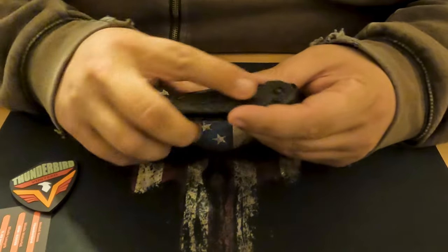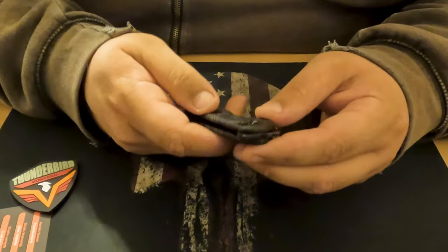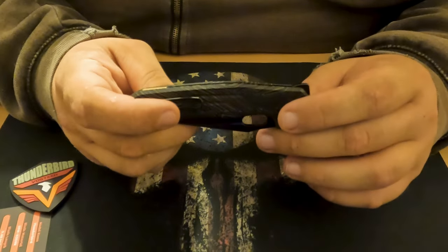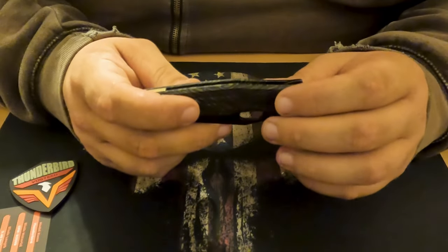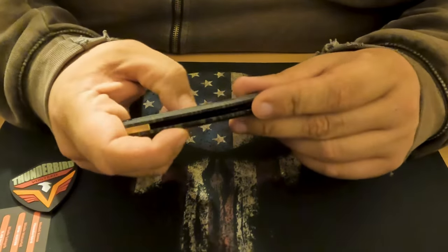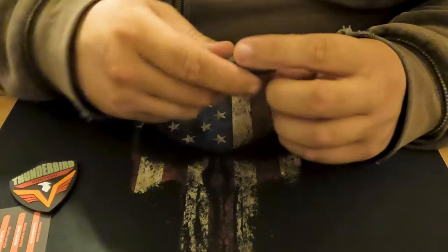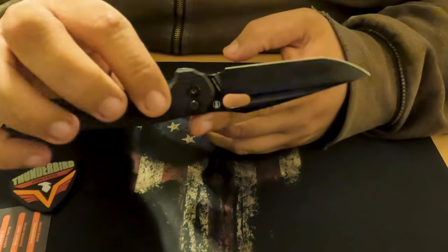I would absolutely 100% recommend this. If I were to suggest improvements for a follow-up model, I would definitely like to see more grip texturing on the scales. They have these marks on here which offer some purchase, but I feel like if I had to handle this wet it would probably be very slick in the hand. Also, the thickness of this handle - it's really nice for carrying because it has such a low profile in the pocket, but for someone with larger hands I would definitely want it maybe a sixteenth of an inch wider. I really wish they would offer this in micarta. I have their Raccoon model coming - should be here tomorrow - and I'm excited to see the micarta scales on that. I would really love to see this blade design with this locking system offered with micarta scales.